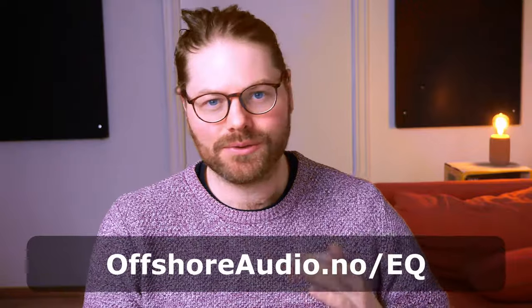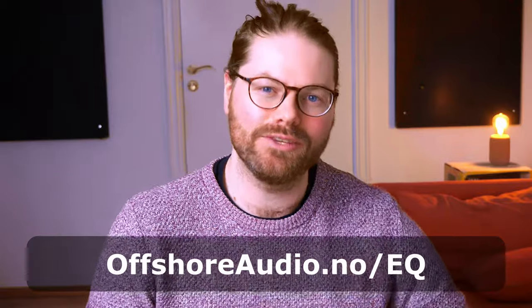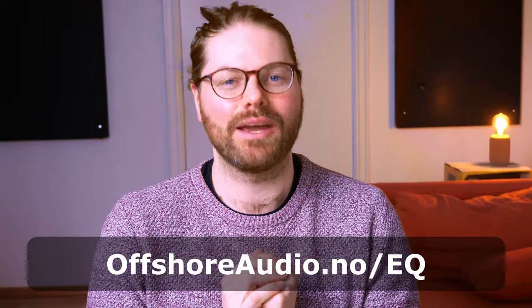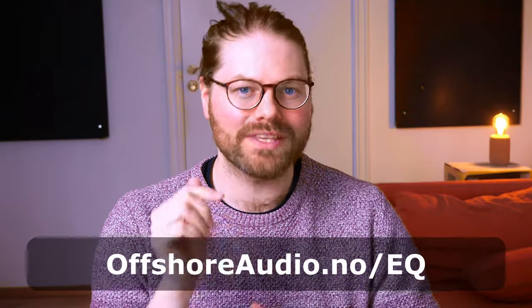Before we get started, a really important part of tuning your system is knowledge of EQ. So I have a gift for you: my three-step guide to perfect EQ. In this PDF guide, I'm taking you through a really simple three-step formula that I use every time for getting great EQ results. You can get that by heading to offshoreaudio.no/EQ, or visit the link down in the description below this video. But for now, without further ado, let's dive in.